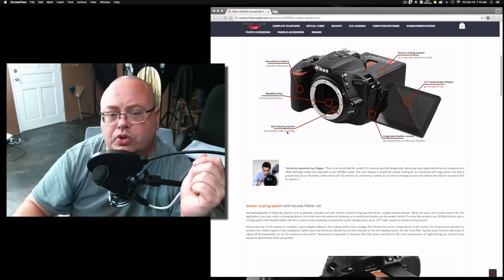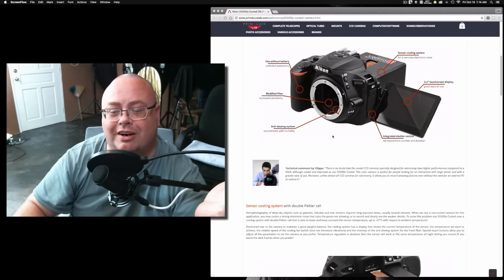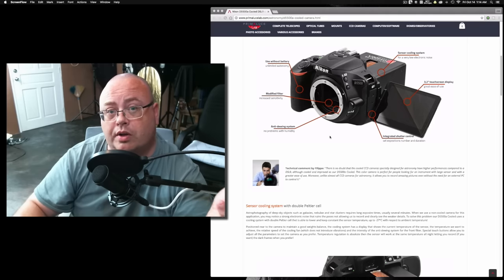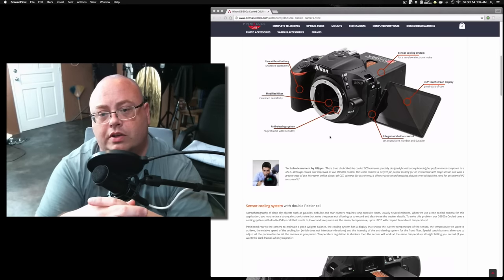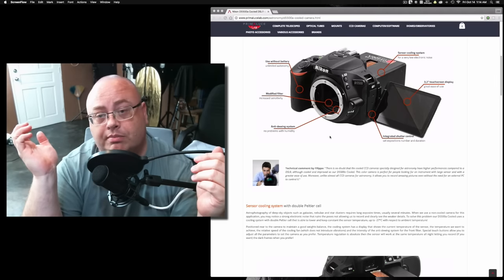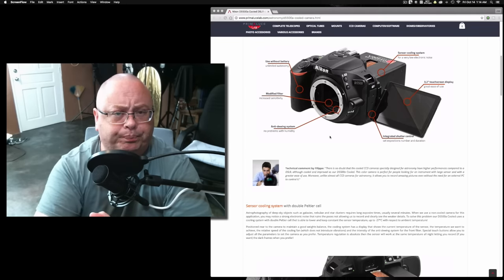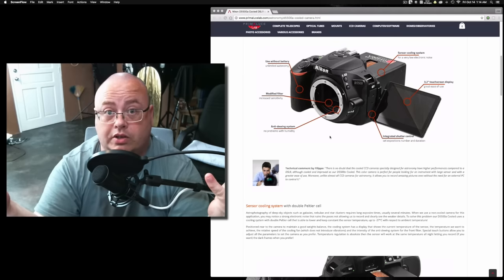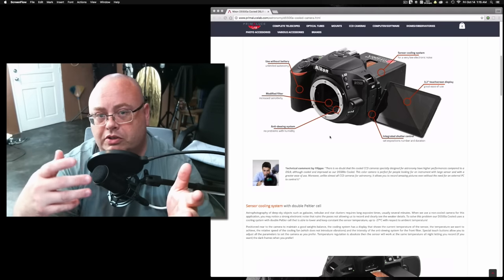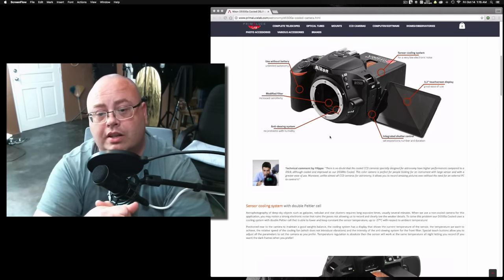I'm wondering what they've actually introduced with the anti-dewing system. Humidity is really only an issue on the front of your lens elements, and a lot of astrophotographers like to shoot in the desert or in cooler weather because there's less humidity. Here in the Philippines, trying to do any astrophotography is difficult because of humidity. I keep my lenses in my office with air conditioning to remove humidity and prevent mold and mildew. When I go out to do astrophotography, even after waiting for the elements to warm up for a couple of hours, you still get lots of humidity on the outside of the elements.